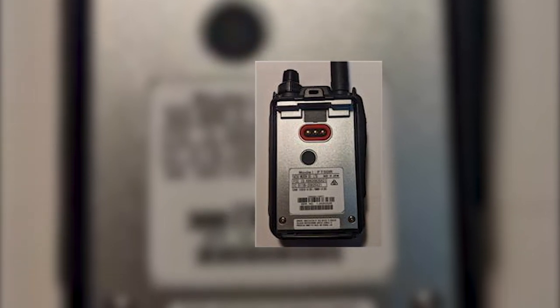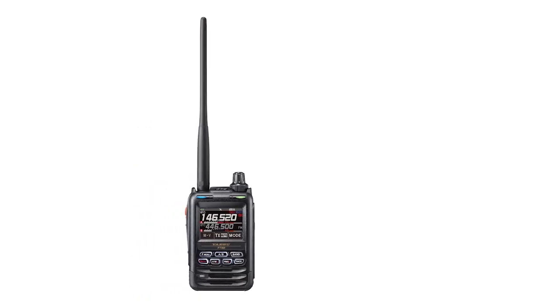Since so many features are packed into this expensive package, we expect it to be strong and rugged — and the FT5DR doesn't disappoint. The ham radio has an impressive build quality, rated IPX7, which means it's waterproof and can spend a few minutes submerged without being damaged.